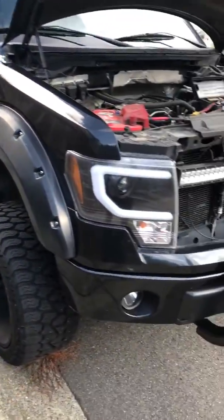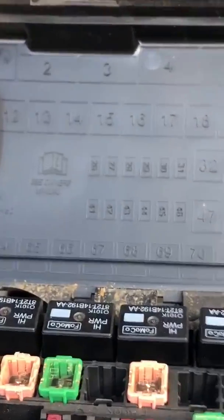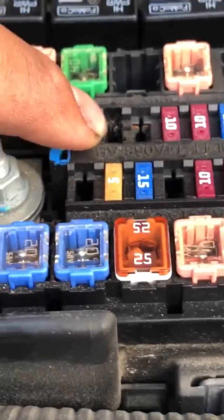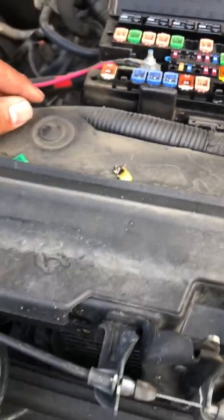I checked the fuse box and looked in the manual — slot 27, which is right here. This is what the fuse looked like. And that's what was causing it to crank but not start.